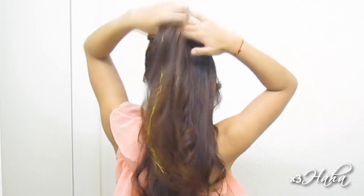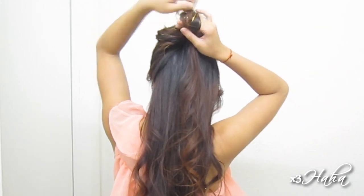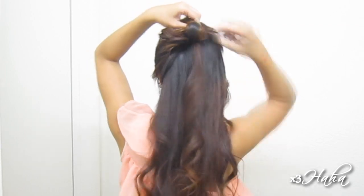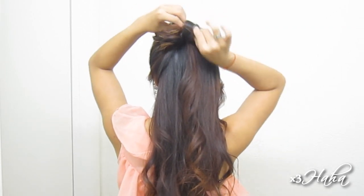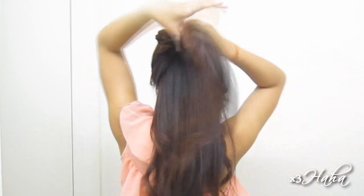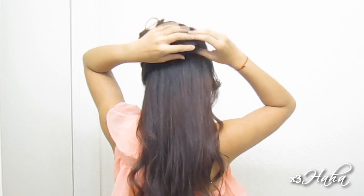Next, take the remaining hair from your poof and roll it up. Pin this down right next to the first roll. Continue the same with another section and you should have four rolls in total for now that slightly create the shape of a fan.